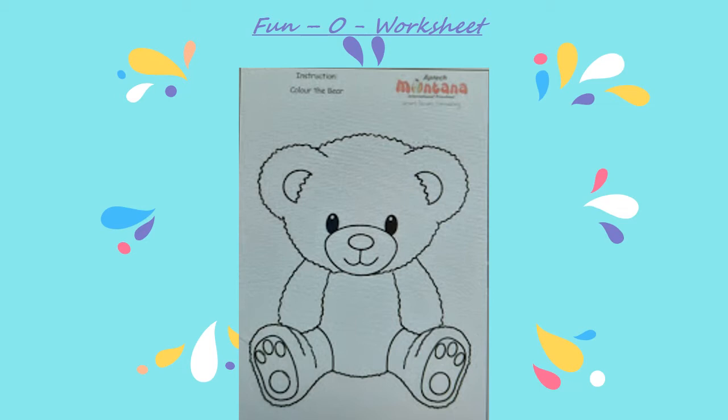Children, you must have already watched the video of Goldilocks and the Three Bears story that I narrated for you some time ago. Today's activity is based on that story. Make the following worksheet, or you can find it in the app's resource folder.